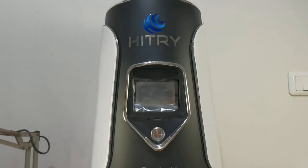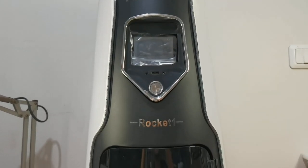Hello everyone, I'm Dennis Wang. Today, let's play with the Hitry Rocket 1, a top-down resin printer.